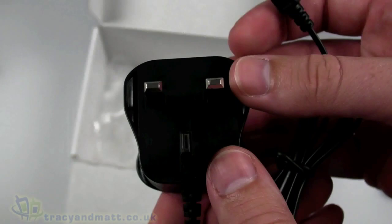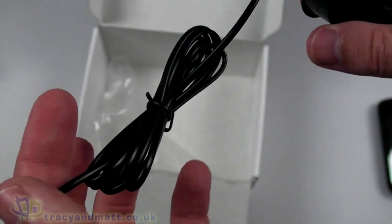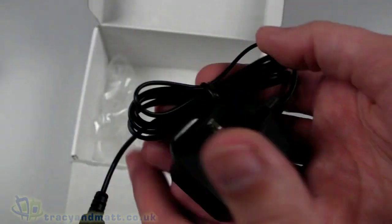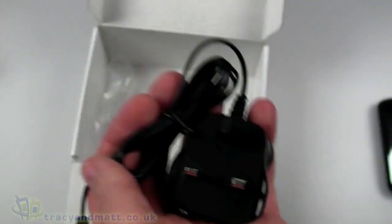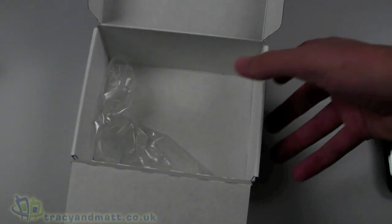Finally we have the charger, which is just a standard UK three-pin plug and a length of cable with a micro USB connector for charging up. I like the fact that this is completely separate to the sync charge cable — we don't have to plug that into a USB wall socket. So you can use one plugged into a PC and one plugged into the wall, which is quite good.